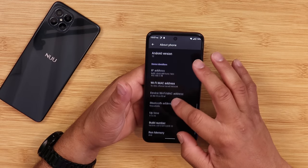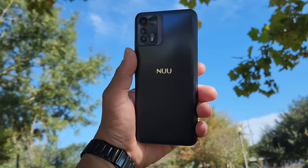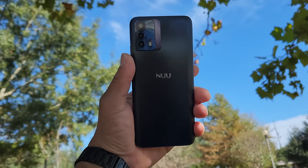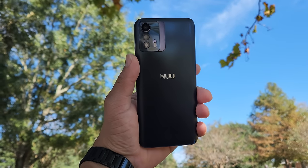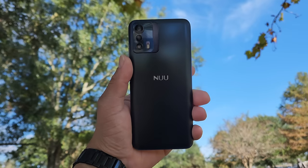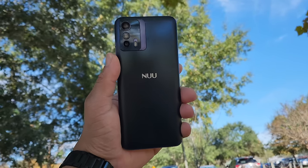Now let's talk about cameras. You have three cameras on the back and one in the front. You hear a lot about the megapixel counts, but let me show you some camera samples and let you be the judge for yourself. Check this out.